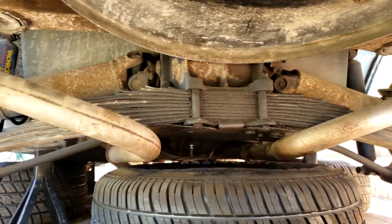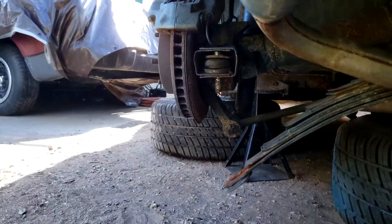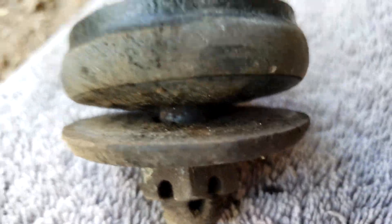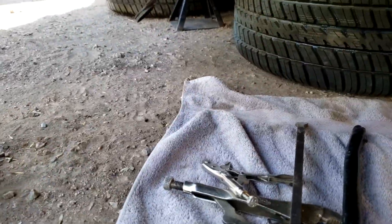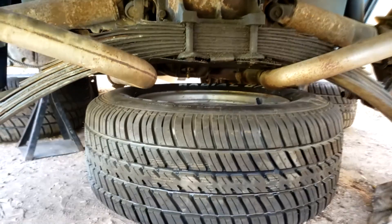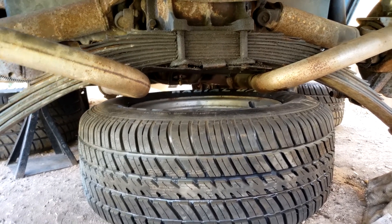It took me about an hour to get these bolts out. I was able to get this one out — it actually unscrewed — but unfortunately the head on this one over here stripped, and I had to get my angle grinder out and cut that sucker off. This nut would not budge at all. I coated it with penetrating fluid and it didn't matter. Thankfully those are out of there now. I'm going to move that tire out of the way so I can get to those four main bolts right there, then start cleaning stuff up once I get the spring out.